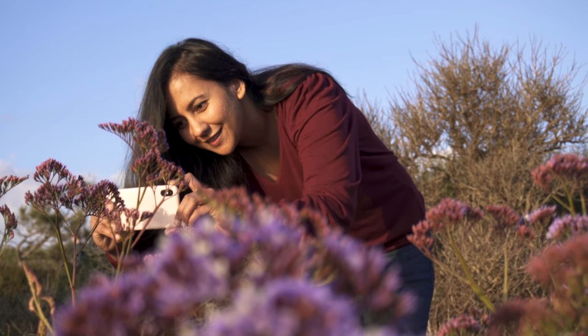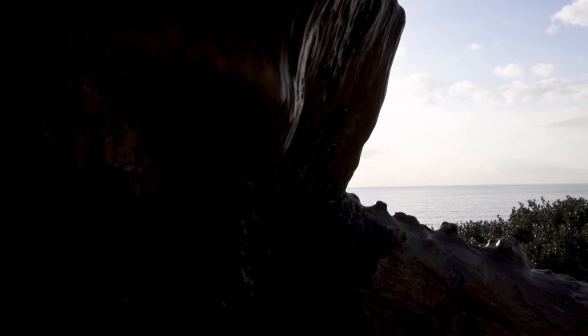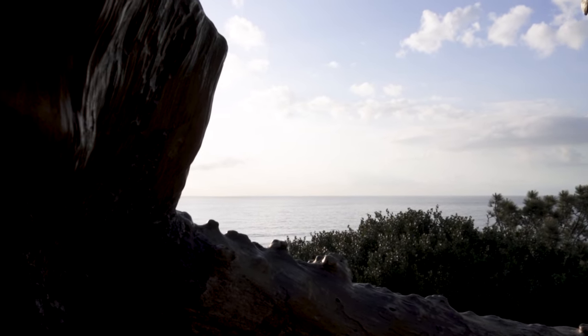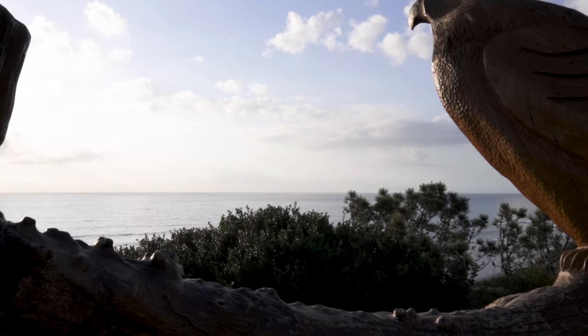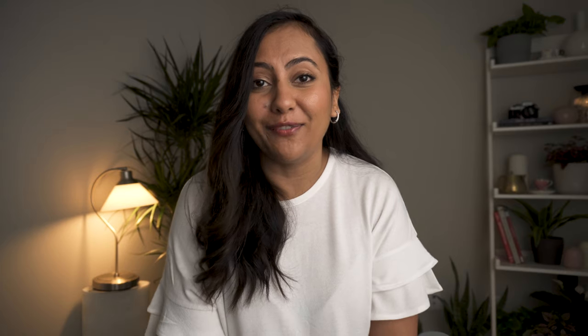You will find so many different and unique perspectives if you just change your position. If there's an unwanted object right in the middle of your frame, move around a little bit — move to the side and see if you can find a frame where you can take the object out or make it less visible, so the viewer's focus won't be drawn to it. You might be very surprised by the composition you can find.